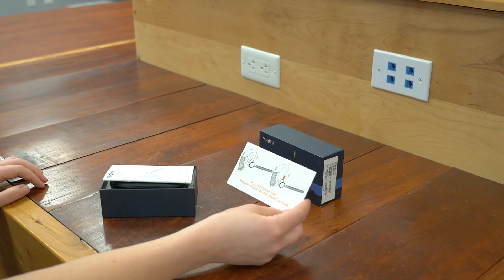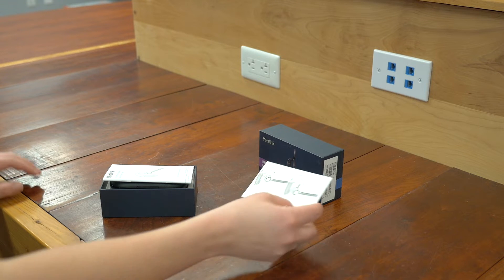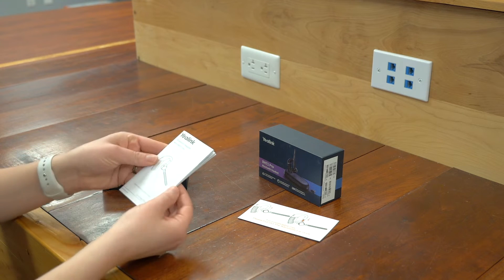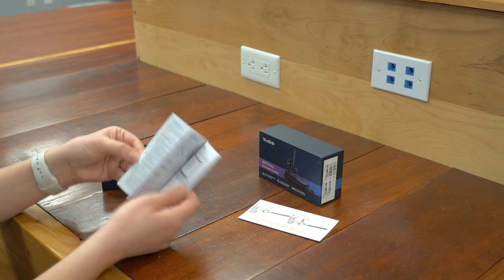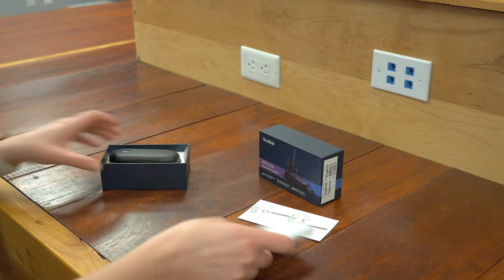We've got a nice little guide here that shows you how to adjust the ear hook for comfortable wearing styles. You have your quick start guide — I absolutely love these things, make sure you read through them. They give you really good information.